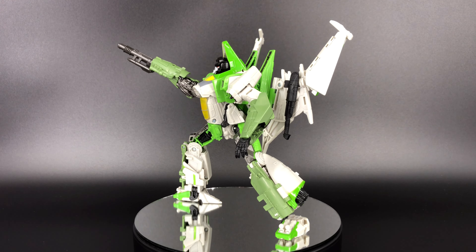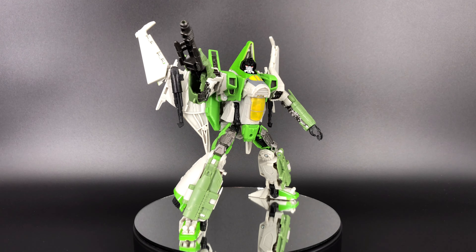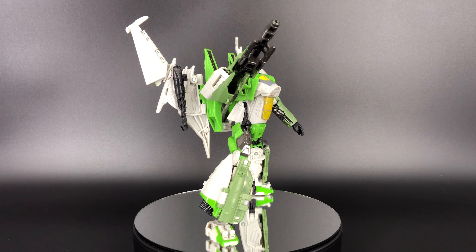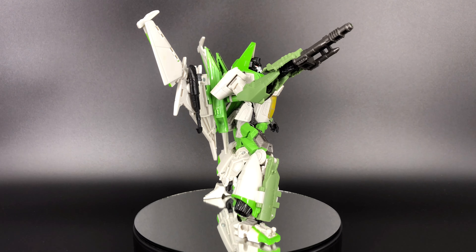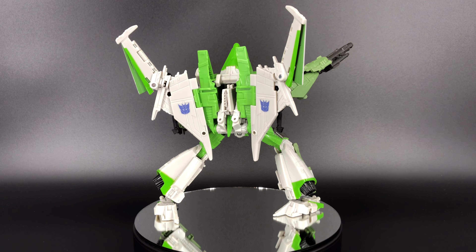Moving on to articulation: much like the Starscream mold, they've done a really good job. The soft ratcheting hips instead of ball joints is a great design choice for a figure of this size and weight. On the downside, he has limited head articulation because of the cone, a limited back kick, and no wrist rotation — just that wrist swivel. For articulation I'm giving this guy an eight out of ten.